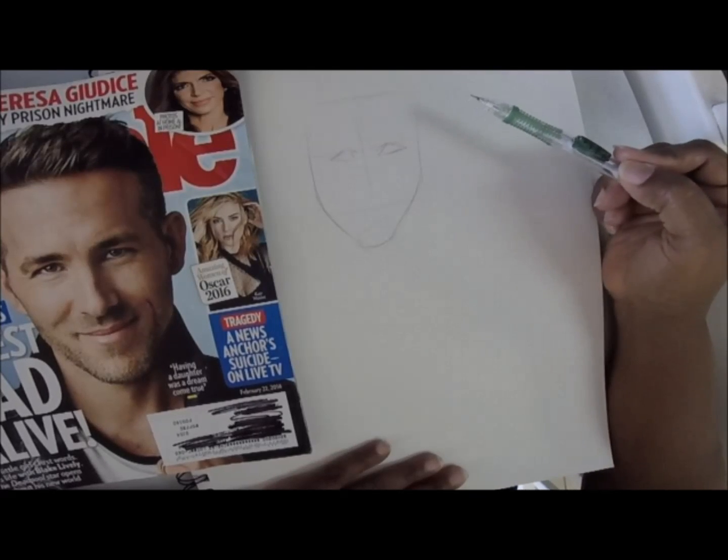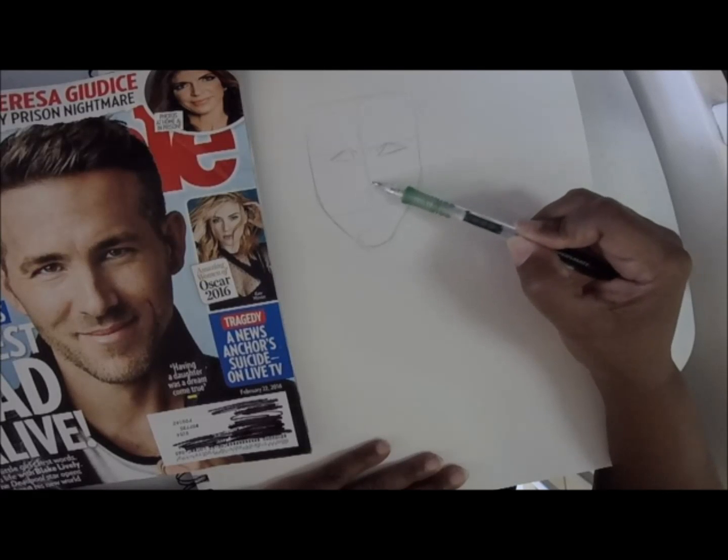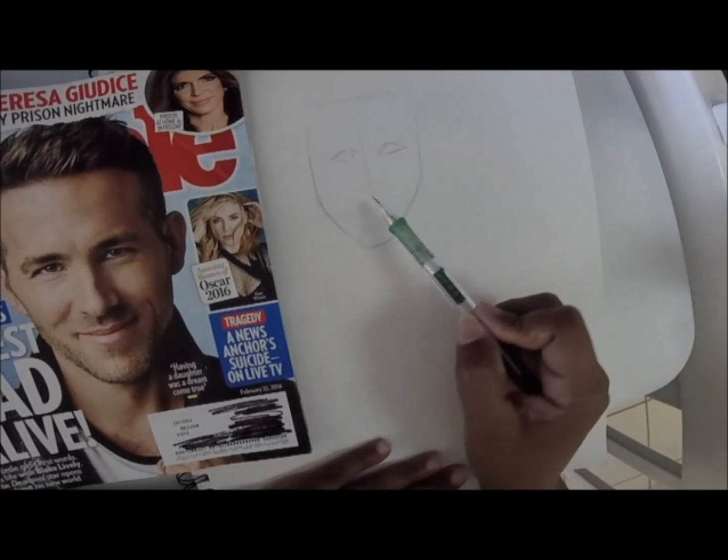You're trying to keep the aspects of what looks like the person so that you capture their likeness.